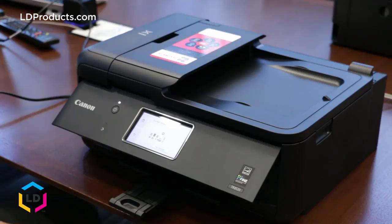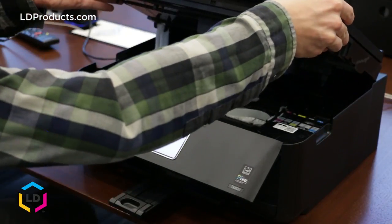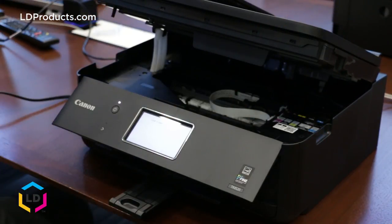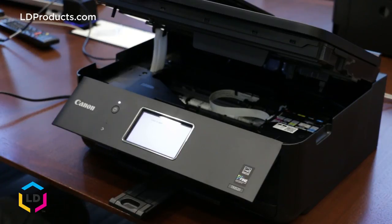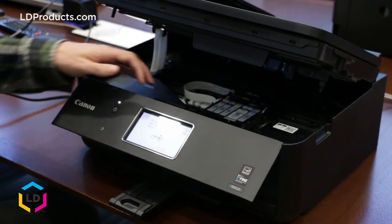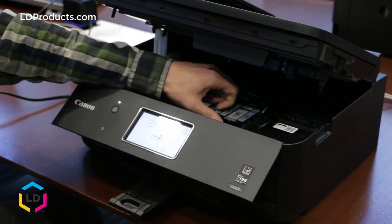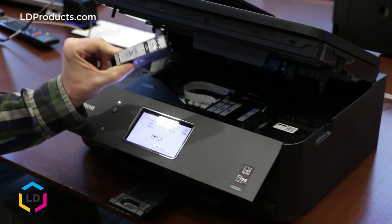Replacing a cartridge in this machine is easy. The first thing you want to do is lift up the entire scanner unit and wait for the cartridges to center. So we've got the scanning unit open and we can go ahead and take out the cartridge we want to replace — this black cartridge here. Go ahead and push in the tab a little bit and gently pull up and it'll slide right out.